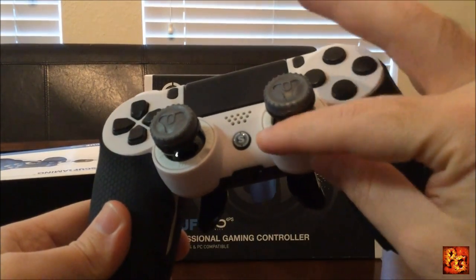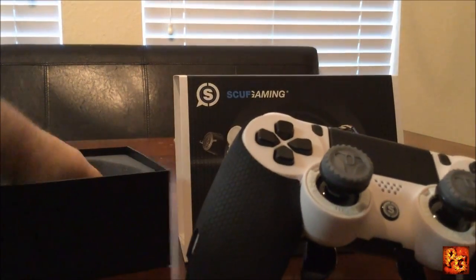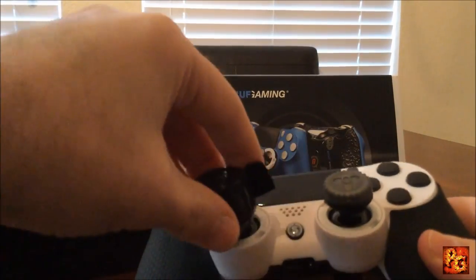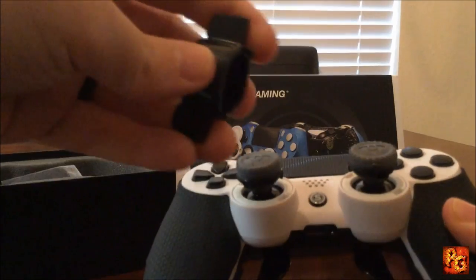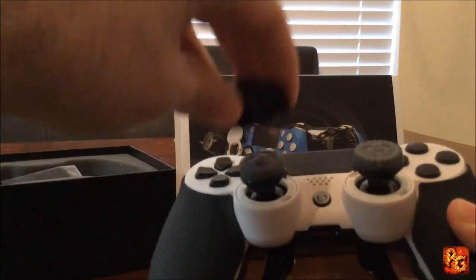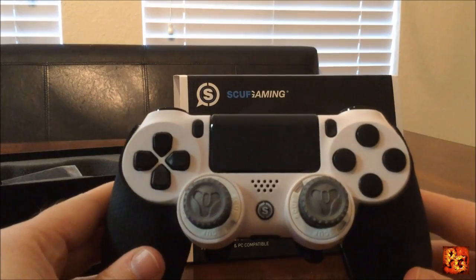These are the infinity rings, as they call them. If you get that little key — it won't fit over my Control Freaks grips — but you just pop it on there, put the little teeth in that groove, give a little twist, and you pop the joystick right out and swap it. It's really neat and super cool.